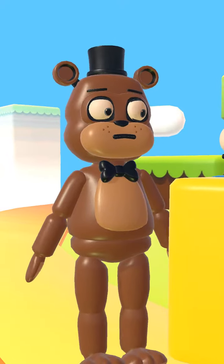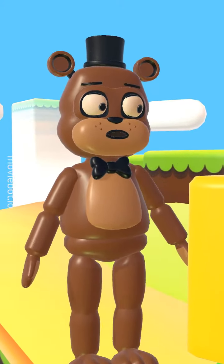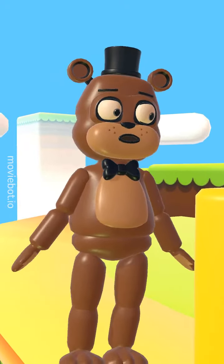All right, fine. I'll give it a shot. But don't judge me if it turns out looking like a mutated bear-unicorn hybrid.